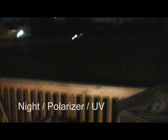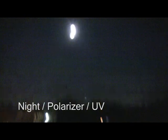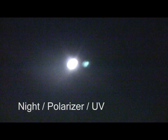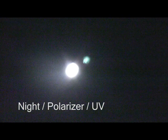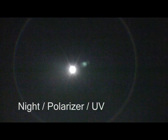Here we are. Polarizer and UV are on, but I'm in night mode, which I think that's a very low shutter speed. Kind of freaky looking. There's the moon again.